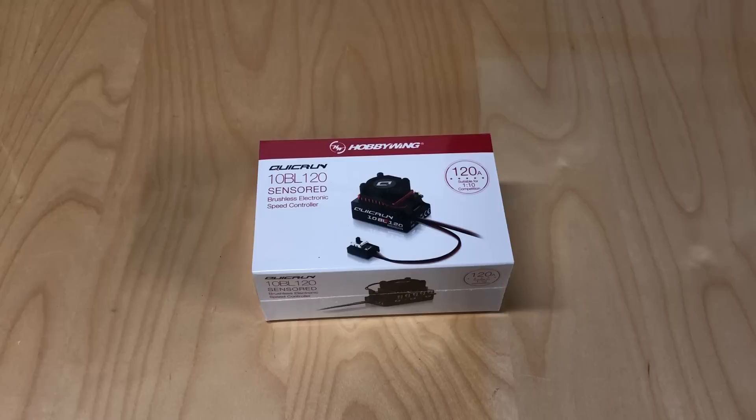Hello world! Welcome back to Razer RC. Shooting a little bit different kind of video today. I want to do a little unboxing of a product I picked up a few days ago from A-Main, and this is an ESC.